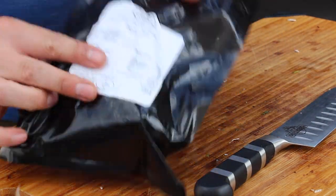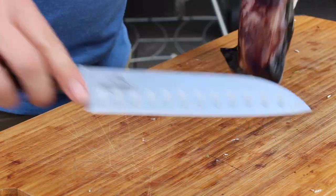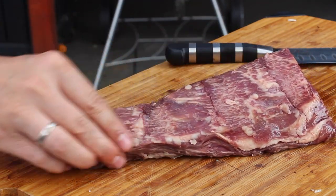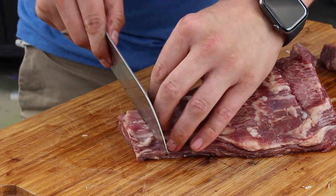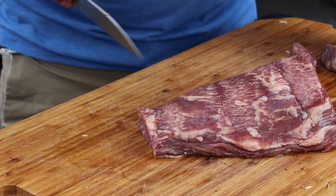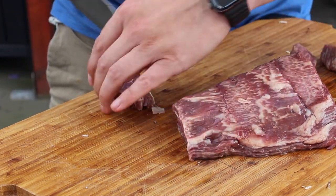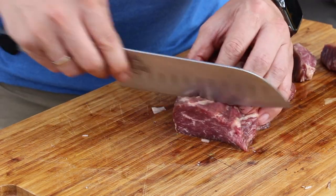Today we are using Wagyu fillet tips — this is the fillet tip, the top end part of a beef tenderloin. We're cutting these into smaller pieces. Make sure the pieces are more or less the same size — that's pretty easy: just cut down those slices, and as soon as the slices get bigger, cut them in half again.